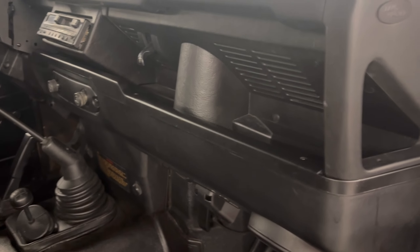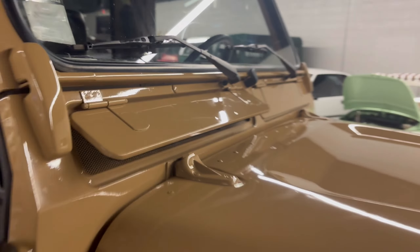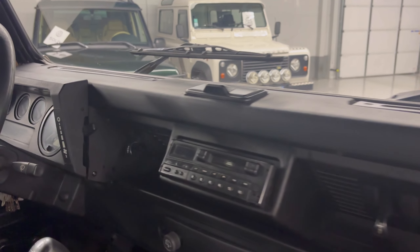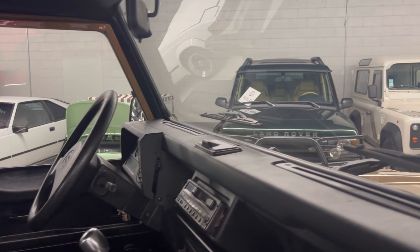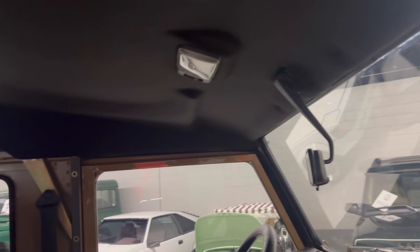It is the R380 five-speed manual transmission. It has the high and low range gearbox along with locking diffs — I believe that's the LT230 if I remember correctly. It has the stock Defender vents in the front, and those are great. It is currently summer here in Aiken, South Carolina, and when you drive this thing that airflow feels amazing. It does have a radio but personally I like using a Bose pill thrown in the dash, and that works great.